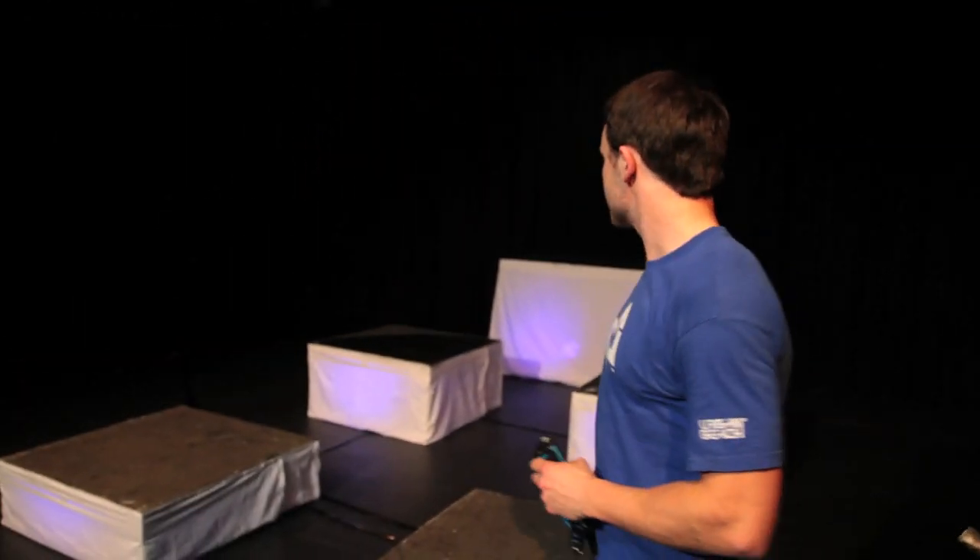My name's Alex Dobson, and this is basically a project I've come up with — it's fusing trials riding with music. These are my platforms in the background, so this is my set. What I'll do is ride on these and trigger the music to create a composition with the bike.